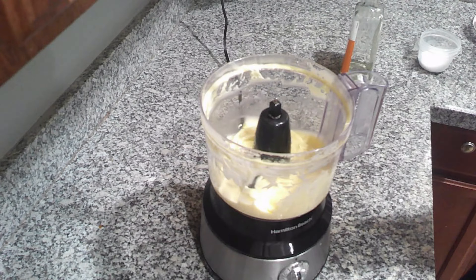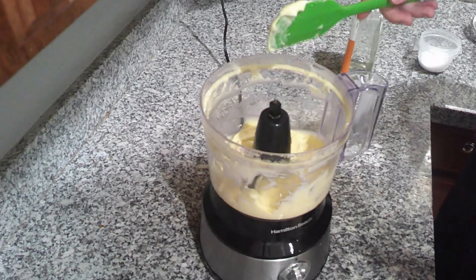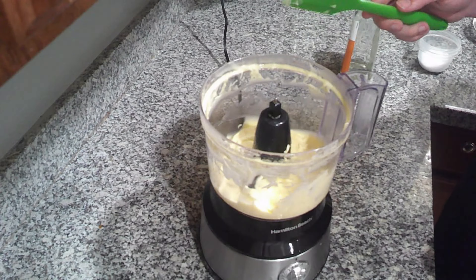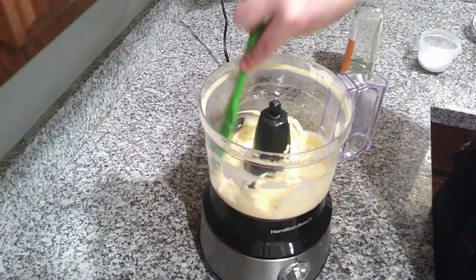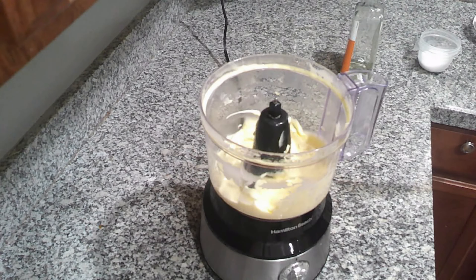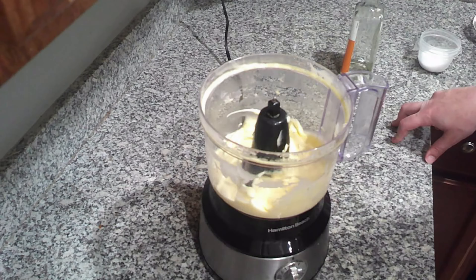My mayonnaise is done. It is clinging to a spatula here and that is exactly what I am wanting. I did end up adding just a little bit more oil off camera to get the consistency I wanted, but now I'm going to refrigerate it for about two hours before I put it onto my BLT.